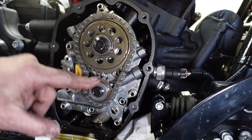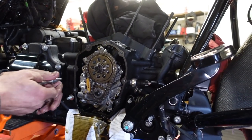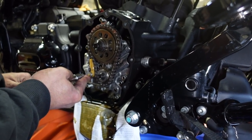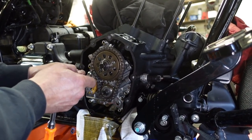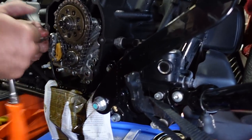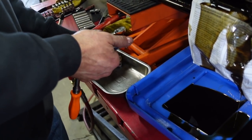Here's your cam, your cam sprocket, your chain, your tensioner — all that stuff looks fine. We're going to come right on out. Less dirt we get on everything, the less cleaning we have to do and the less chance of problems.